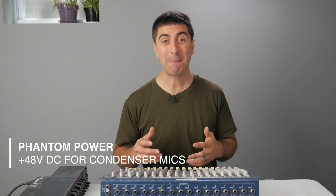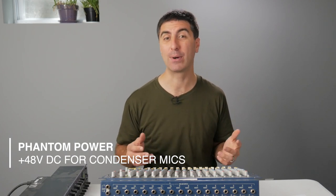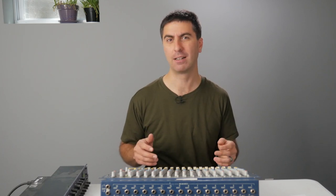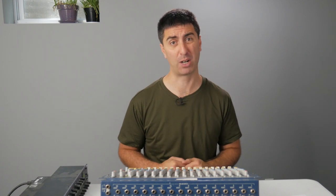One more thing that could really trip you up is phantom power. Some mics are condenser microphones and they require phantom power in order to operate. So if you plug in a mic and you turn it up and it's noisy and the signal's weak, check for phantom power. On this console, phantom power is global, so it'll go to every mic input if you turn it on. Now phantom power is okay to send to mics that don't need it, unless it's a vintage ribbon mic. But if you're using a vintage ribbon mic with a console like this, we need to talk about your budget priorities.